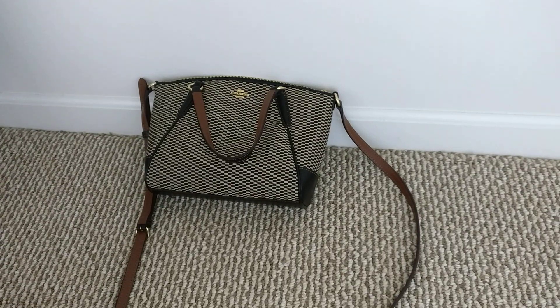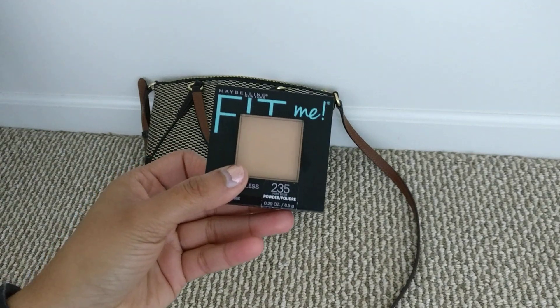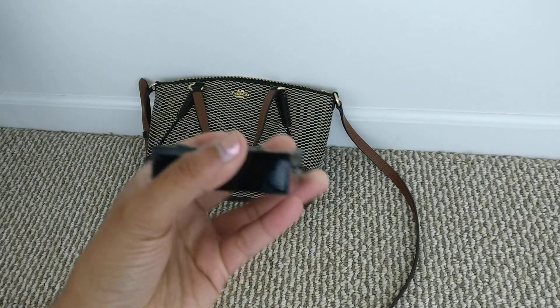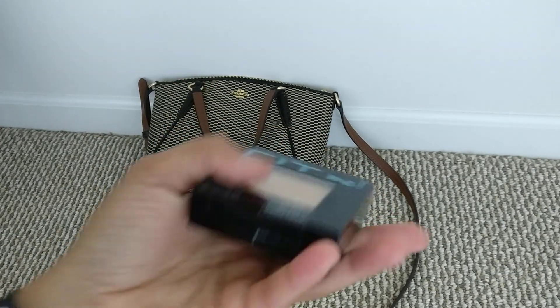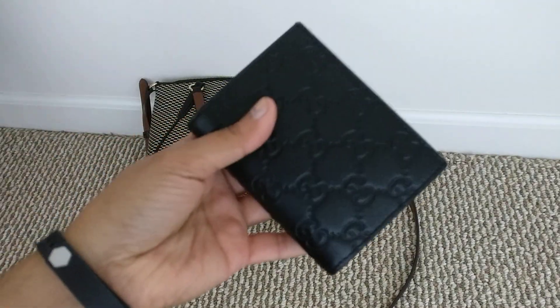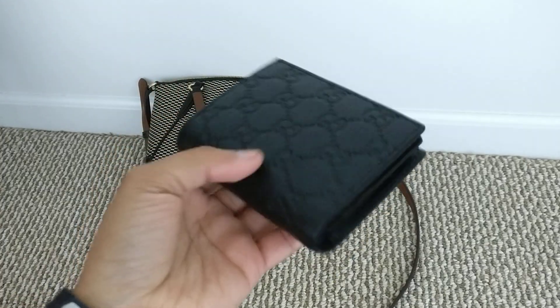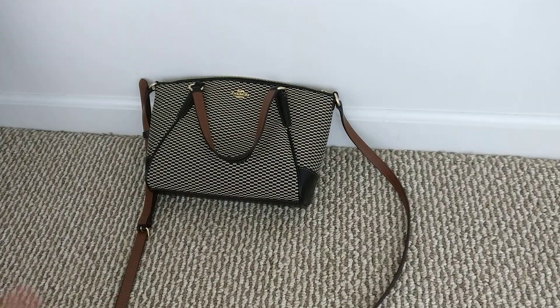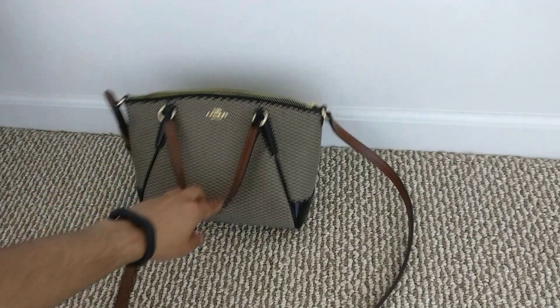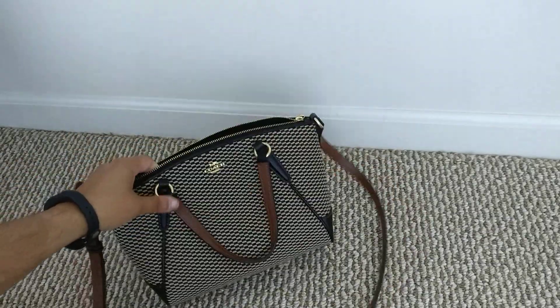The problem I was running into was with a Coach wristlet I was using as a crossbody. I got a new compact — this one — because CoverGirl stopped making the one I usually use, and it's very thick. It wasn't fitting well into the wristlet, and my wallet rubbing up against it was scratching and squishing things, which made me nervous. So I decided to get a slightly bigger bag.